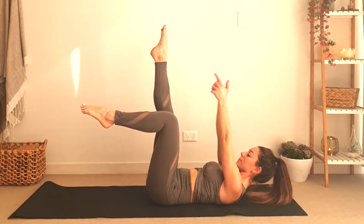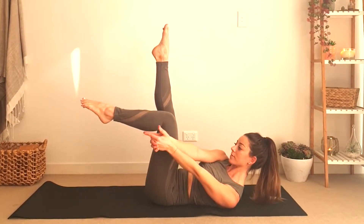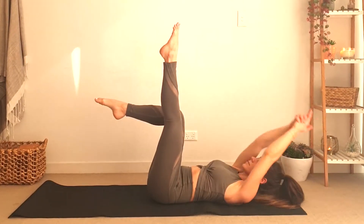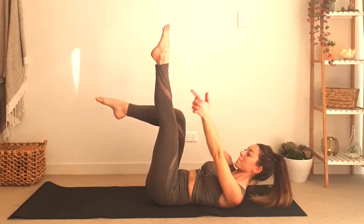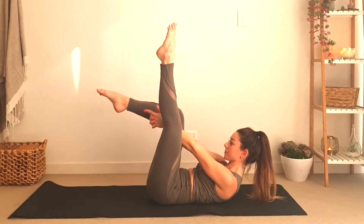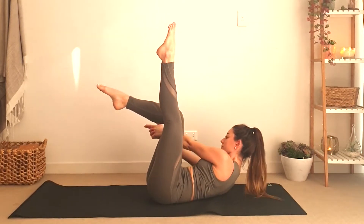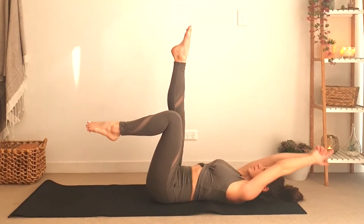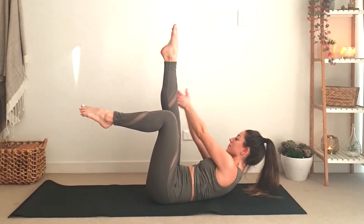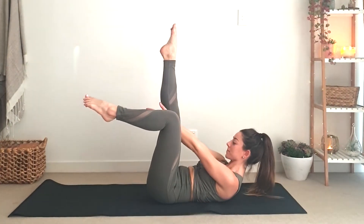Inhale, switch your legs — right straight, left bend — exhale towards the outside of the right, and as you exhale again towards the middle, inhale over your head, exhale towards the outside of your left knee. We will keep doing these moves: every time we bring the arms above our head we inhale, every time we exhale we bring the arms towards the outside of the straight leg first, then towards the middle, and the last time towards the outside of the bent leg.